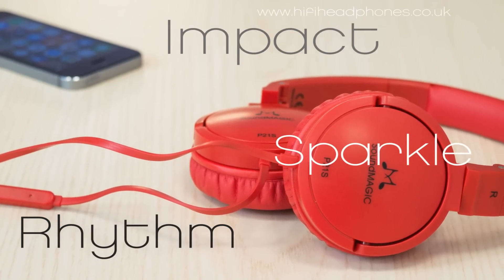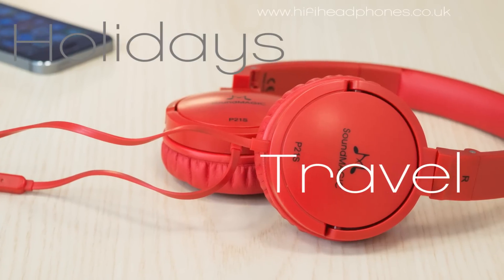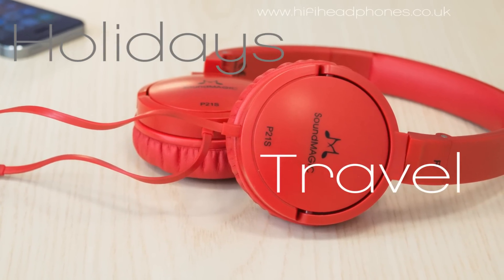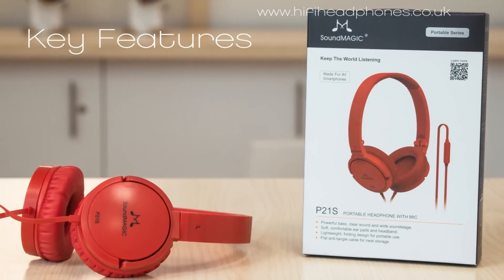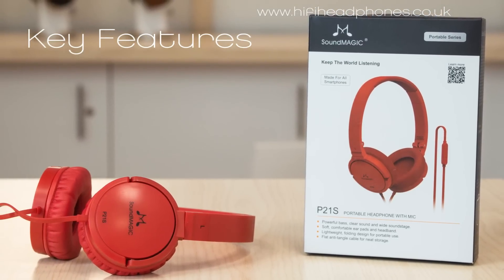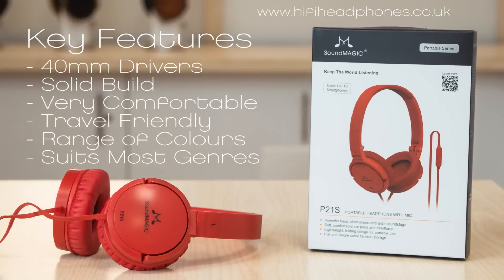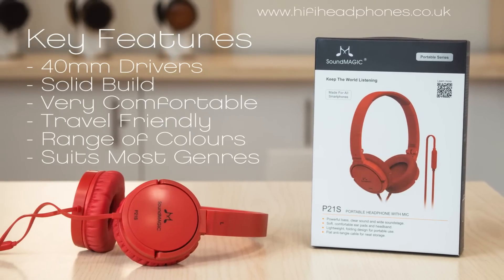The Soundmagic P21s is hard to beat at this price category. Ideal for travel and holidays, these will fit right into any bag or backpack when stored in their low profile travel case. Having tried much more serious and high value portables, I'm still really impressed while listening to this Soundmagic on-ear. If you would rather have a low cost headphone than an earphone, the P21s is probably what you're looking for.